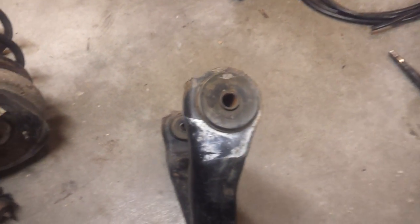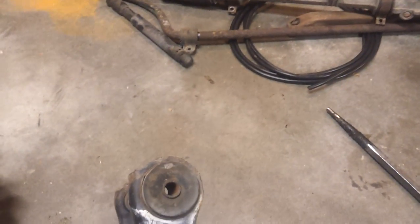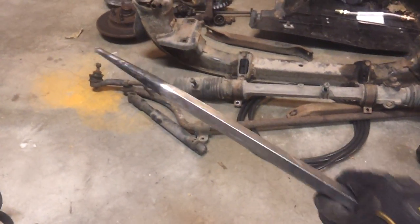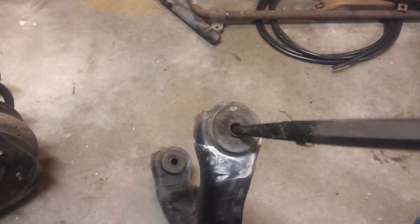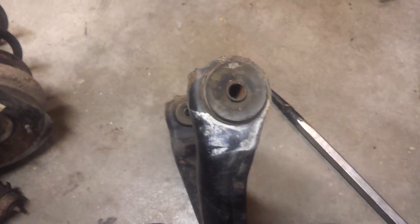The correct way to do it — and the tools you're gonna need — is this torch. I've already got it lit, 20 bucks from Home Depot. I use a big punch, but it doesn't really matter what you use; you just need something that you can push that sleeve out with. A screwdriver, anything like that is fine.